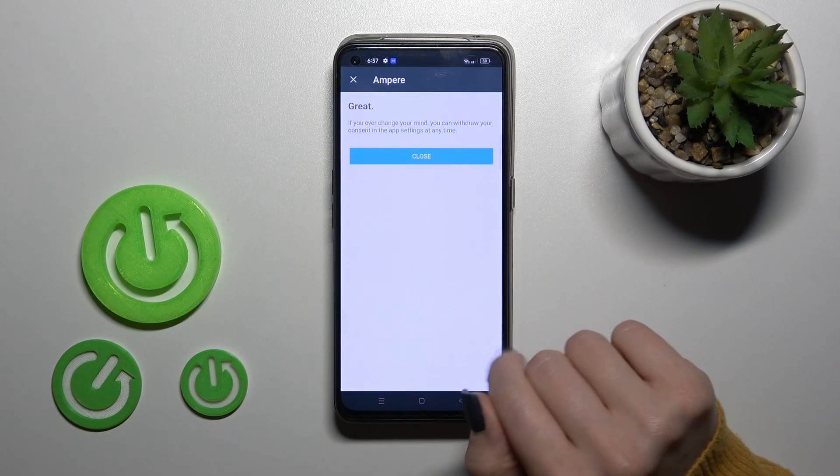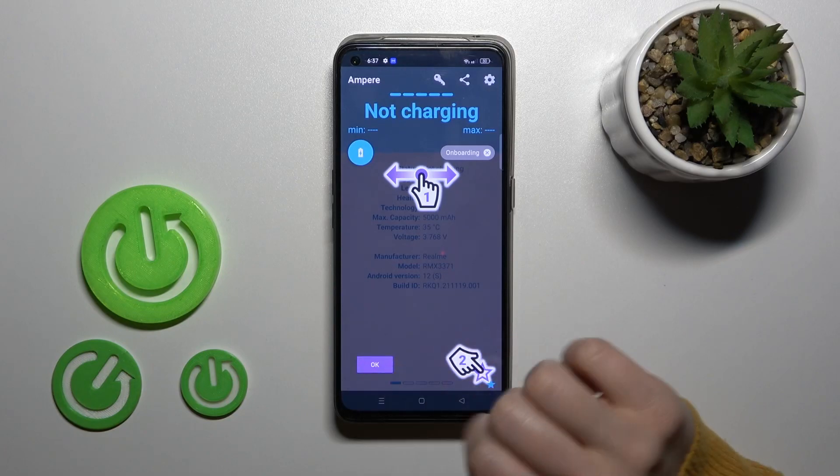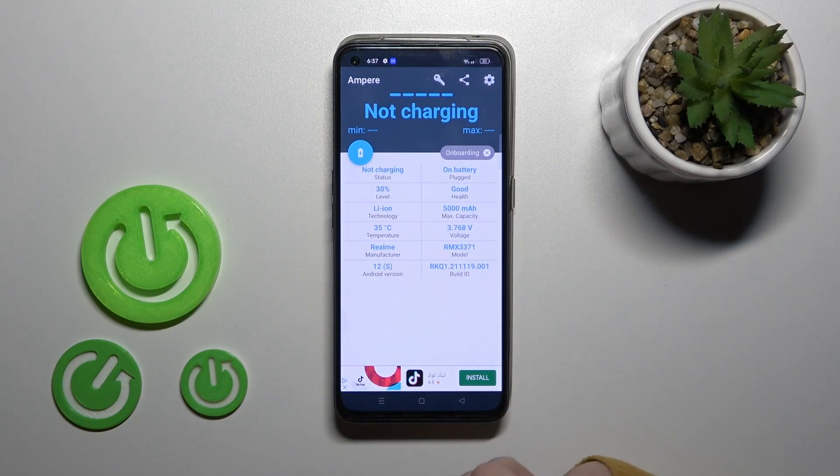After that, tap to open the app, click 'Yes I agree,' pick close, tap OK, and you'll see information about your battery health. In my case it's good.